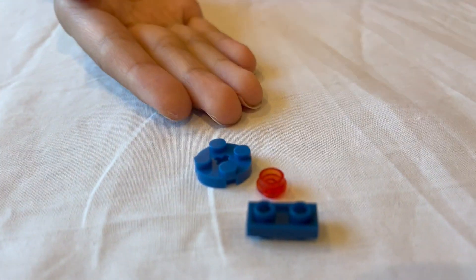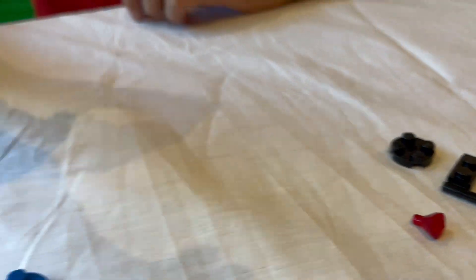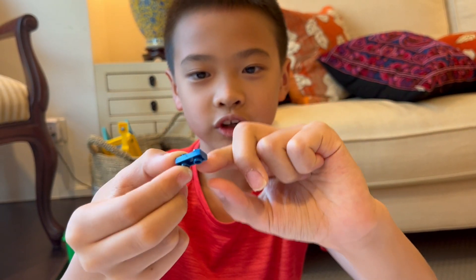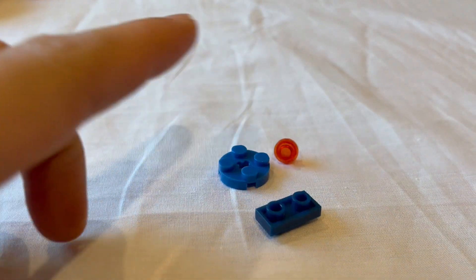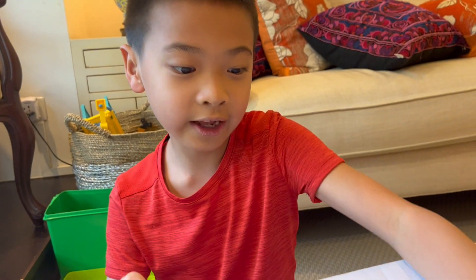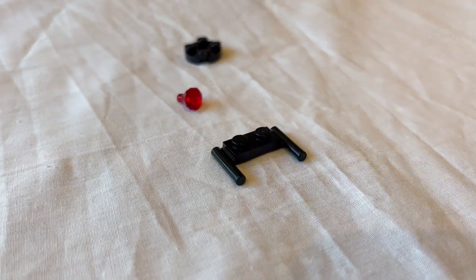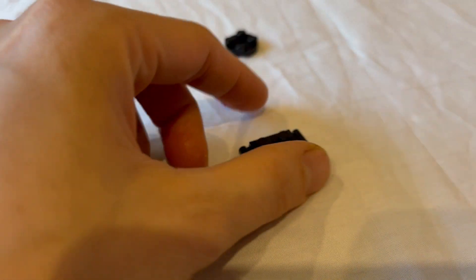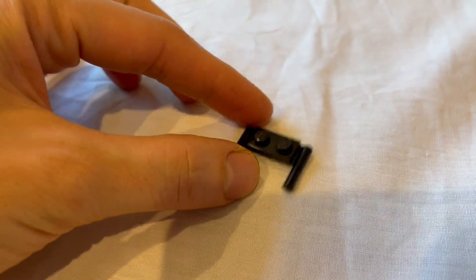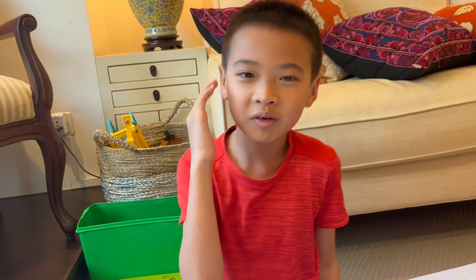Here I have an example — this side is fake and this side is real. The fake one has a one-by-two tile with studs on both sides, and most of you probably know that LEGO has not released this piece yet. On the other hand, we have a one-by-two plate with bars on the side, which LEGO has released before. Not everyone knows this piece, but it's just an example.